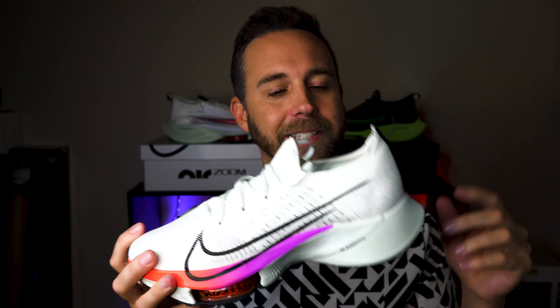Similar to the Alpha Fly Next Percent, the whole purpose of the air pods — it's Nike's new thing — is all about giving energy back to the runner. I'm excited to see what these feel like on my feet. I know what they felt like in the Alpha Fly Next Percent, but for the Tempo Next Percent I'm very curious. They do have ZoomX foam, which is similar to the Alpha Fly Next Percent, but they also have React foam in the back.